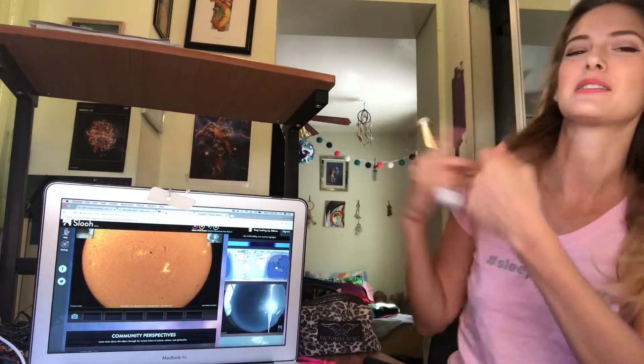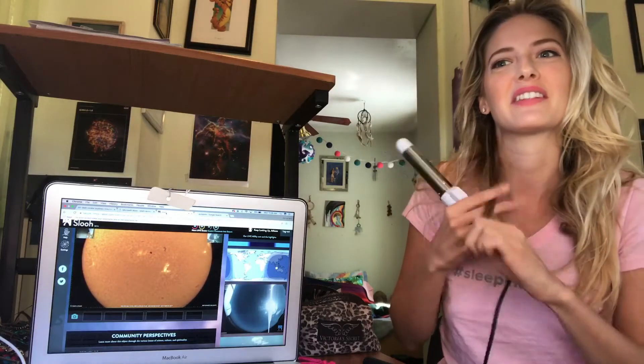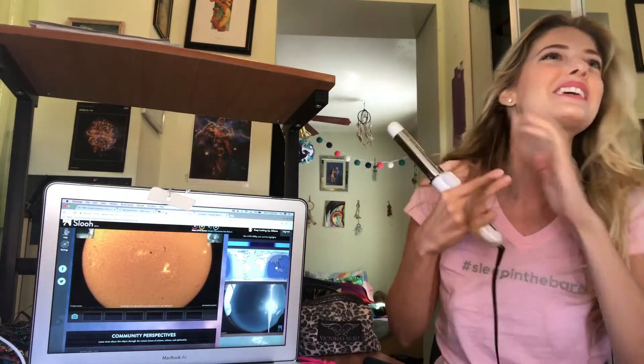I'm getting ready for my shoot right now — I'm very excited. I am shooting with an awesome designer. I can't really give the information just yet, but it's just gonna be a fun little test shoot.